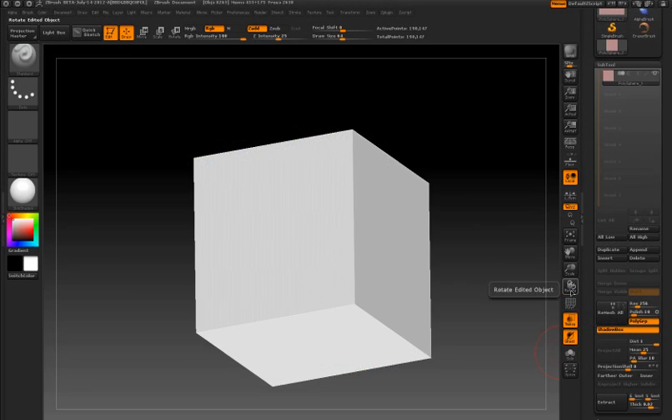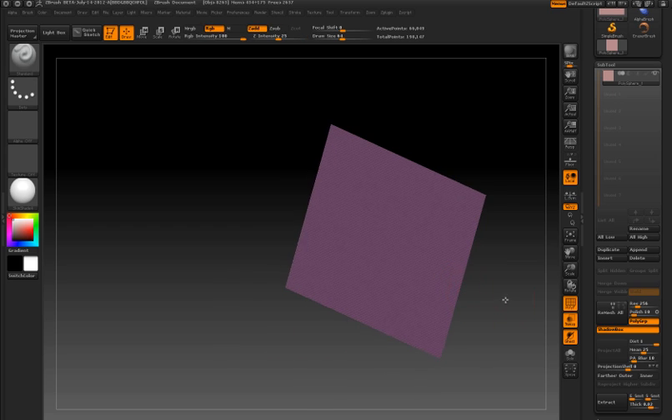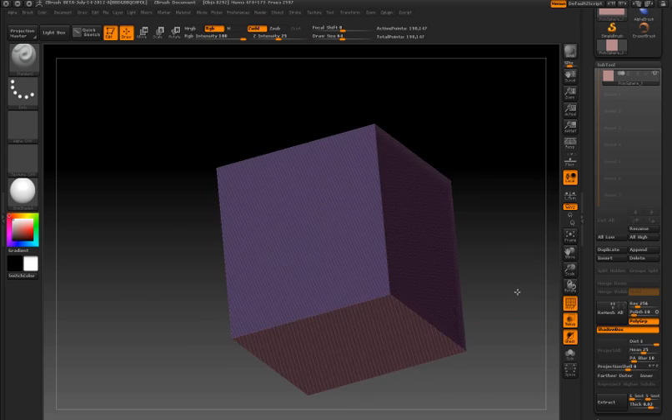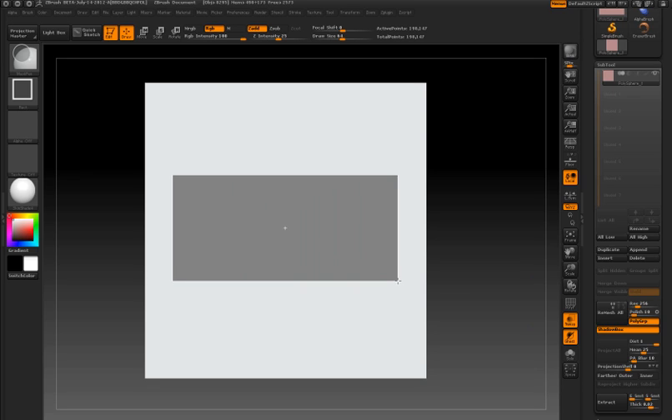I've turned on the polyframe button so you can see the shadow box has been organized into polygroups, one polygroup for each plane. I can hold the CTRL and SHIFT key and click on each one of the planes to hide them. This will become useful later on when I create my mask on the side of the shadow box.